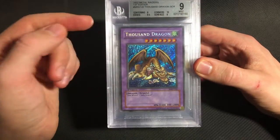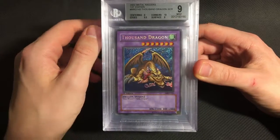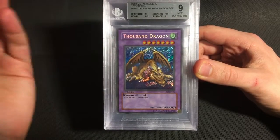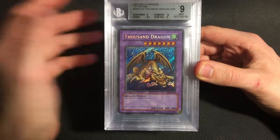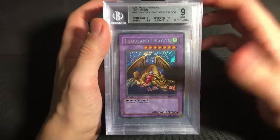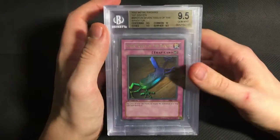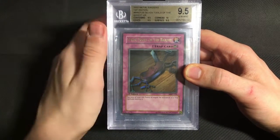So this 1,000 Dragon is one of the few that I might re-sub. The grade isn't necessarily wrong, but I do think the centering could definitely get a 9.5. And even the surface on the back is really not bad at all. But it did get a 4++ 9, so it's not a bad grade. Then for the ultras, every single ultra I sent got a gem, which is awesome.